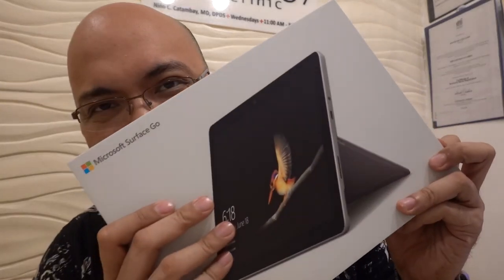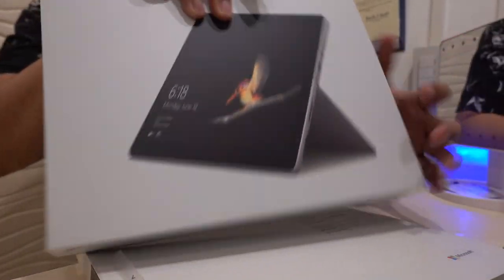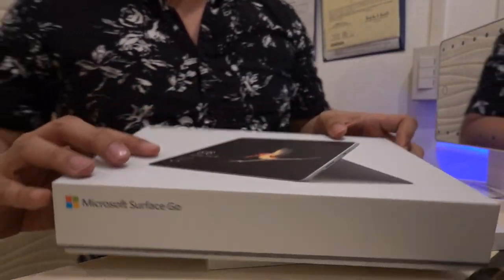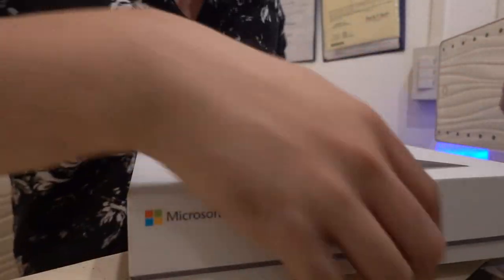Shall we start? Shall we begin? Let's get on with the unboxing! It has nice packaging — this is my first time unboxing a Microsoft product. Normally it's still wrapped in plastic.